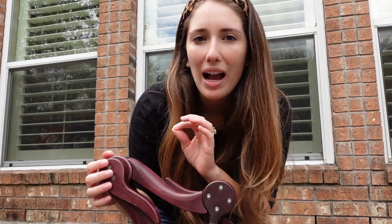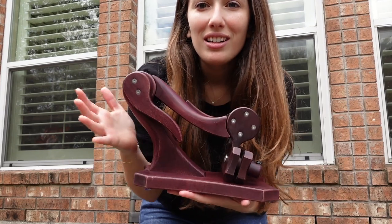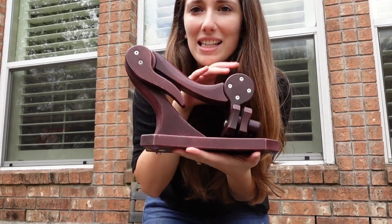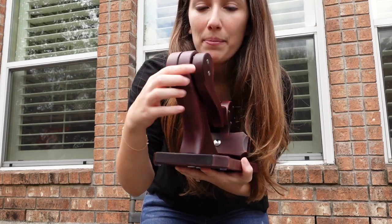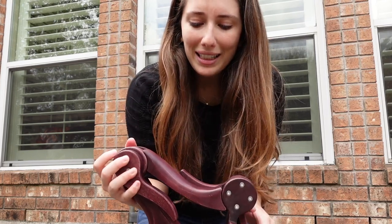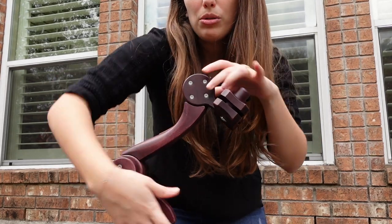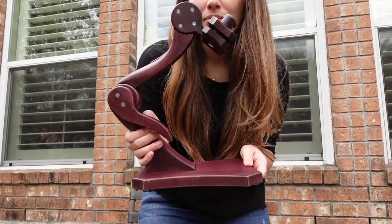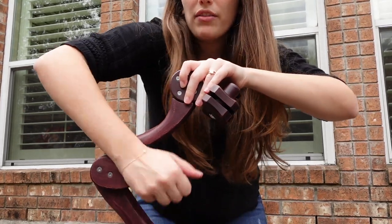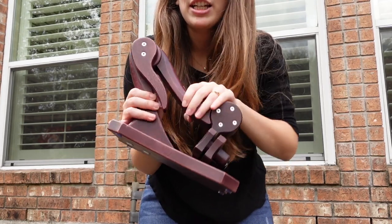A viewer asked how this folds. So this is as tight as it's going to fold because of the base. Folding would be like this — using the knob you can adjust it. To fold it, it's just the reverse of opening the knob. Closing it, it's completely secure, it doesn't move, and it's folded.